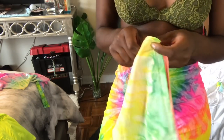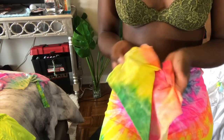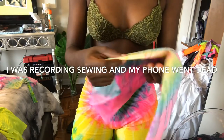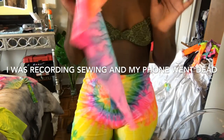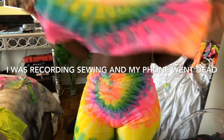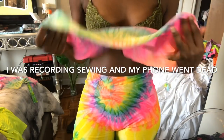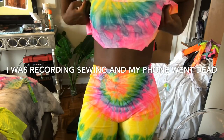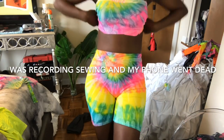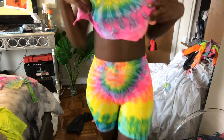Now I'm just going to hem the borders of this shirt so it looks clean when I put it on. I'll sew those two pieces together in the front and show you guys what it looks like at the end. Basically just imagine this being a bandeau — be right back.